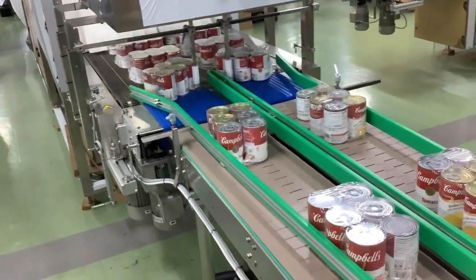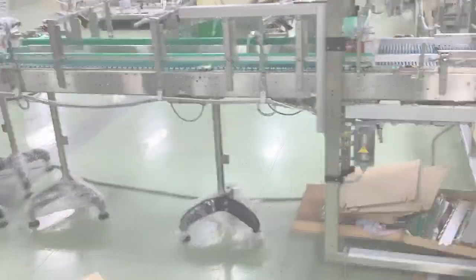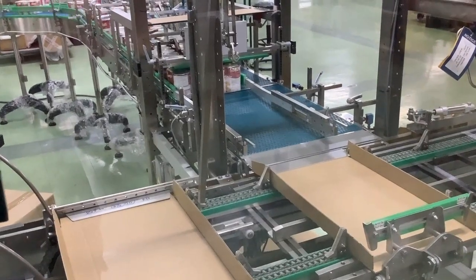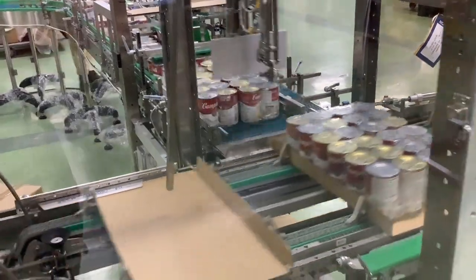The four and six packs exit the print film bundler machine and travel in two lanes respectively to the fully automatic tray packer machine, which automatically collates the primary pack and extracts the tray blank, and forms it as a U-shape. It then loads the complete collation by overhead pusher and seals the tray with hot melt glue.